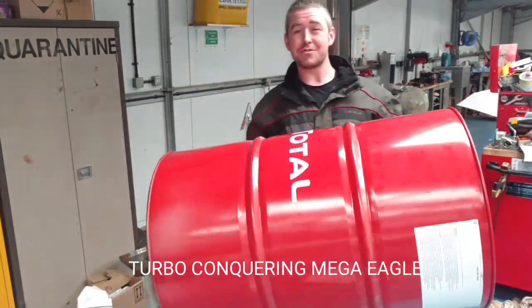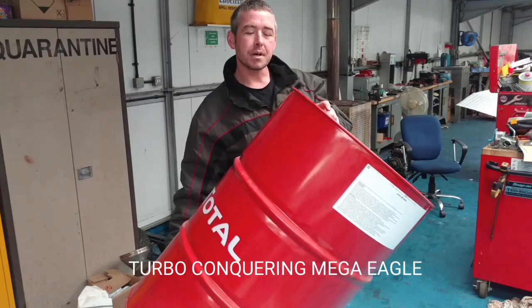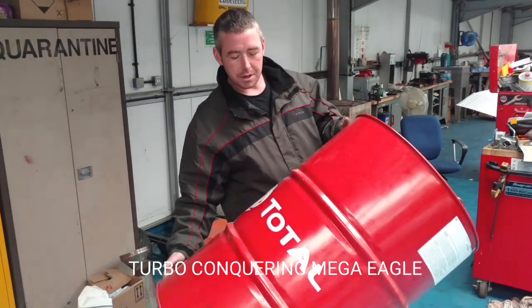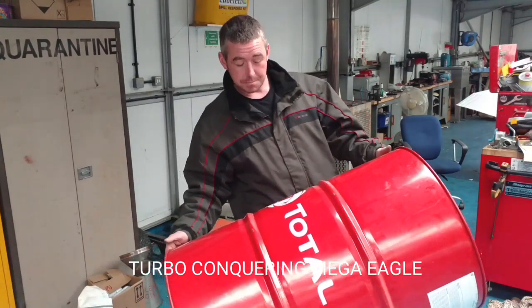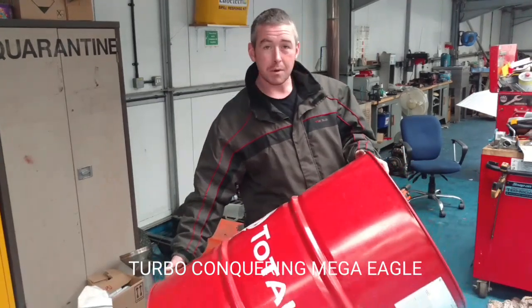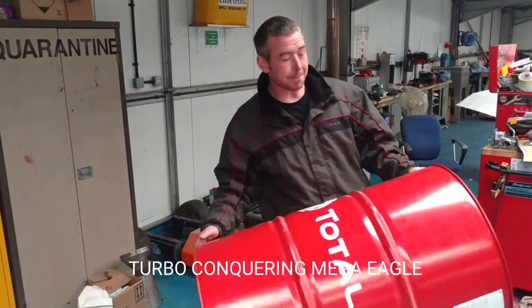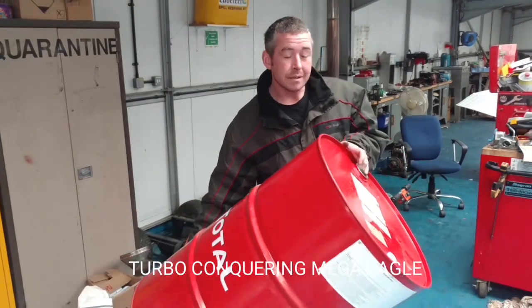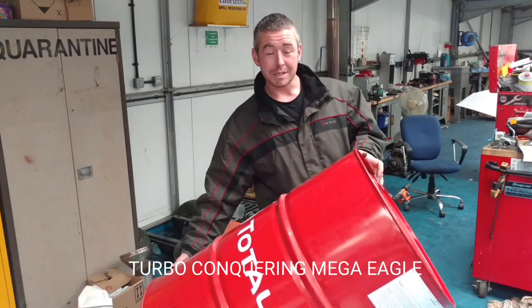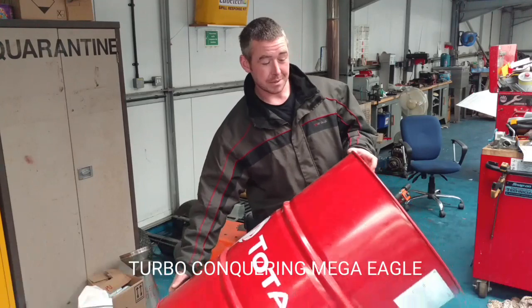We're going to make a charcoal kiln out of this drum. Should give us 30-40 kilos of charcoal. I've got some plans for that charcoal, but we've got to make it first. If you've got a barrel, this is by far and away the quickest, easiest way to make a large amount of charcoal. Stay tuned.